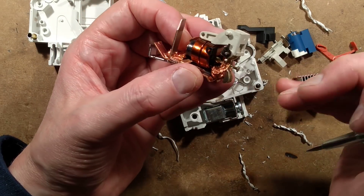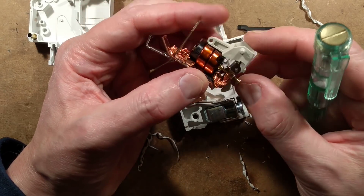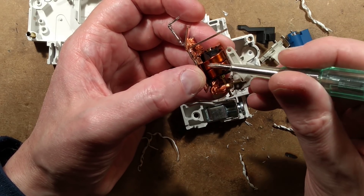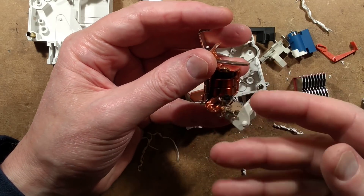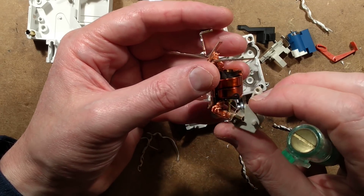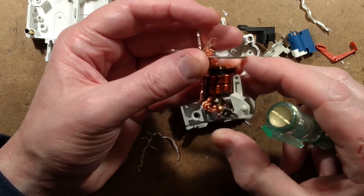This solenoid also has a surprisingly powerful spring in it — I wasn't expecting that. Normally that's quite a loose plunger, but it's probably compensating for the massive current it's rated at. It's going to break at a significant multiplier of the 125 amps — probably hundreds of amps before that solenoid pulls in and the plunger goes up to hit the trip mechanism.